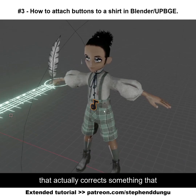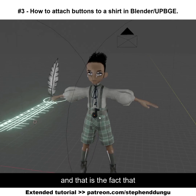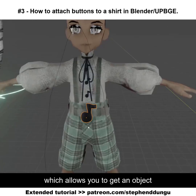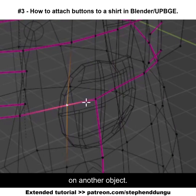What's up guys? I just want to show you a little tip that actually corrects something I mentioned in one of my extended tutorials on Patreon — the fact that RBGE does not actually support Blender's vertex triangle parent option, which allows you to get an object and parent it to three vertices on another object.